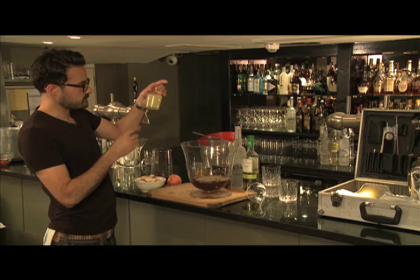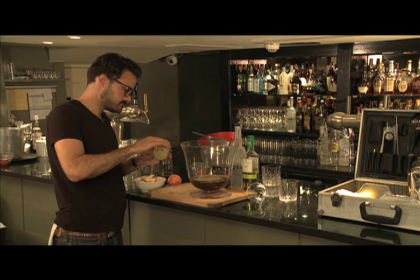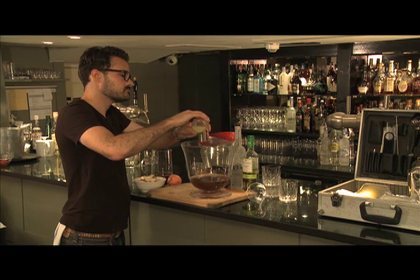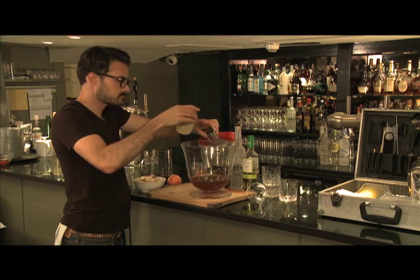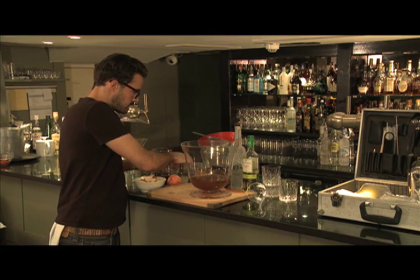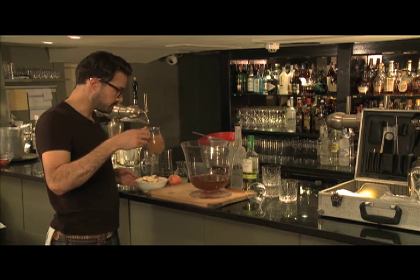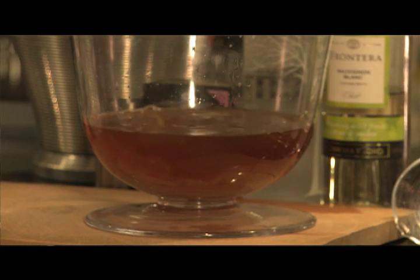Now I've got some freshly squeezed lemon juice here — 125ml. And now I've got some freshly pureed peach; you can either buy this pre-pureed or do it yourself. 200ml.